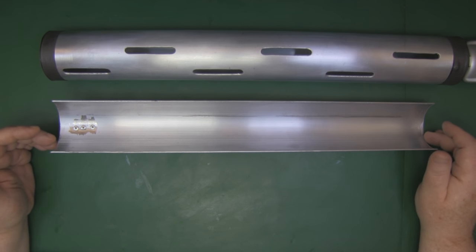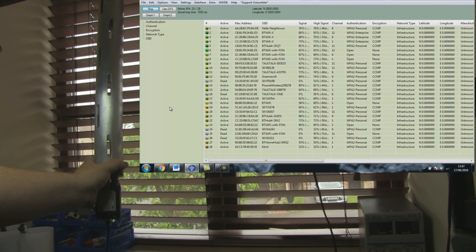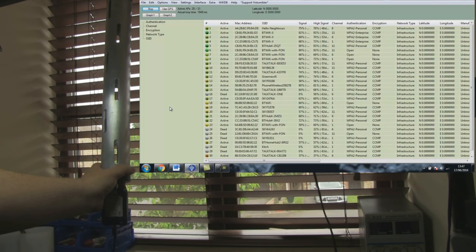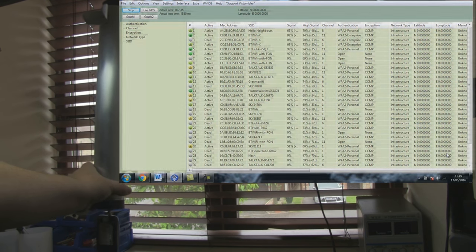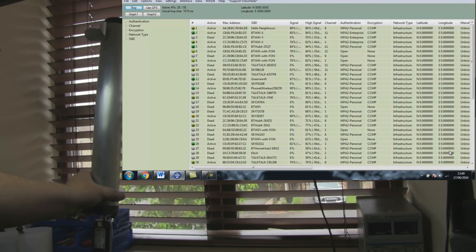As an omnidirectional antenna it's not doing too bad at all — almost 30 access points visible and the majority have a good signal. Now I'll put the reflective cover on the back and see if we increase the number of access points and, more importantly, the signal strength of those access points by turning this into a directional antenna. After putting the cover on and letting the scan settle, it's definitely picked up more access points and improved signals across that range.